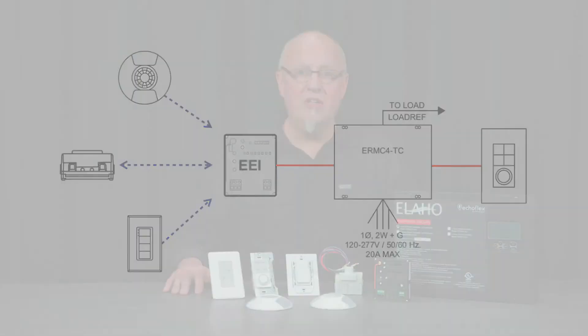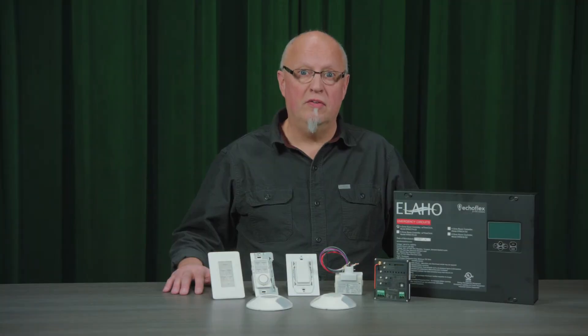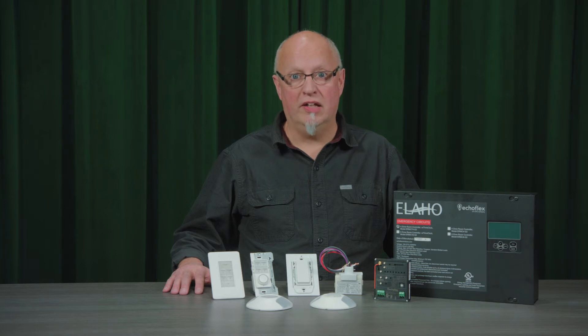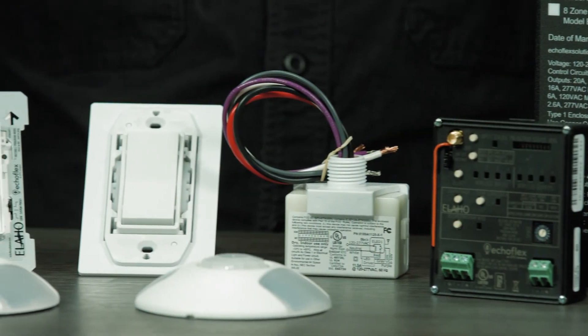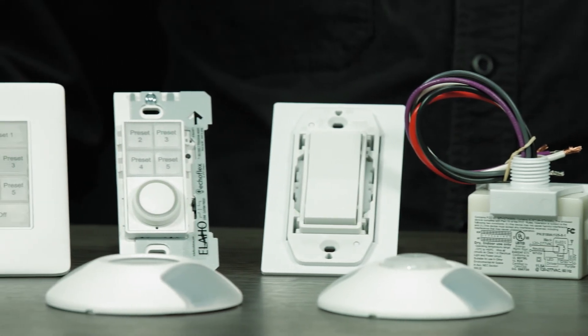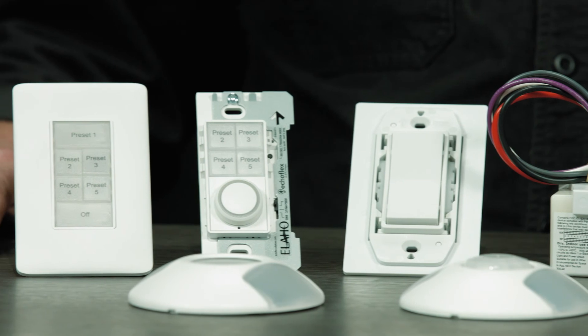With the addition of the ELAHO product family to Echoflex solutions, we can now provide fully integrated solutions all under one company name. This means pre- and post-sale support, technical service and technical support from one manufacturer. This ensures integrity of the control solution is not compromised all the way through from quoting to commissioning. And as this is an Echoflex solution, we extend our pre-commissioning process to include all the ELAHO wired products as well.